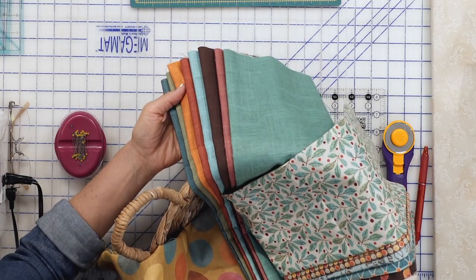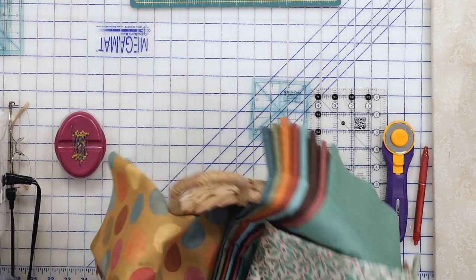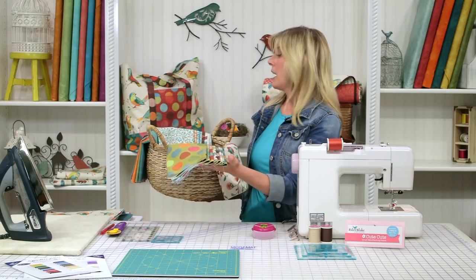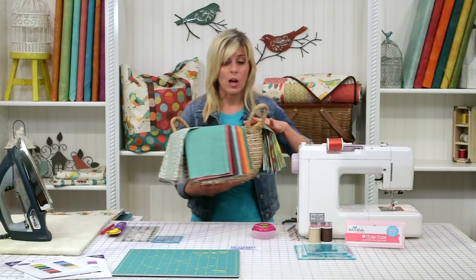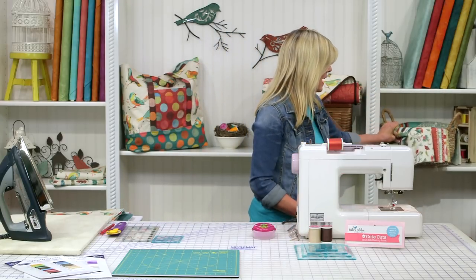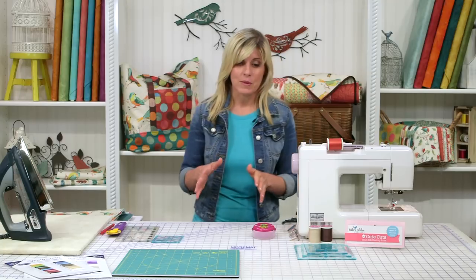These are the textured solids we'll be using today, along with the inspirational fabric for the bird. The one that you see behind me was made with the polka dots, and you have these other groups as well. This is the Alla Twitter collection from Hoffman, and it's really unique — we had a lot of fun with that.